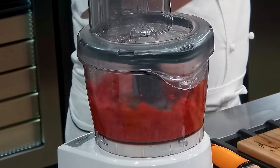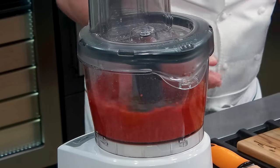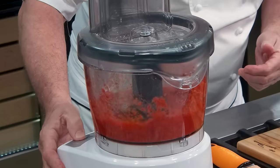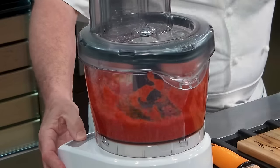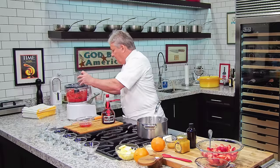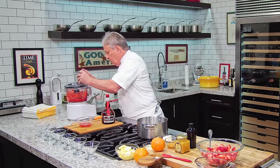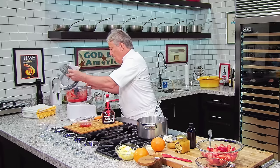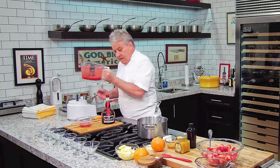Let's process the strawberry real quick. We don't want to do it too small, but you want to process them. So let's see what we got here — if we have a little texture, it's cool, depends how they are. A little texture is fine. Okay, good. So now strawberries are there.